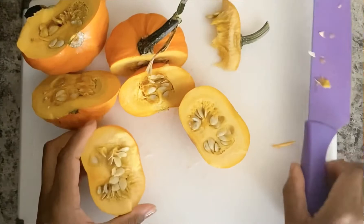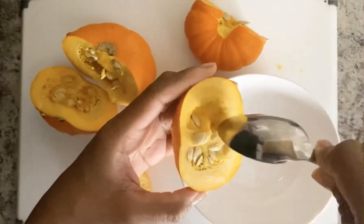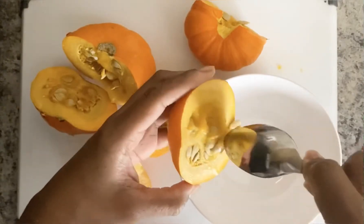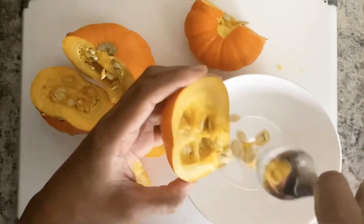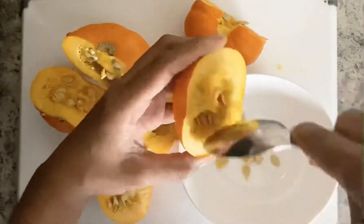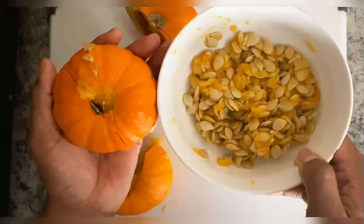Once you pull off all your stems, you'll want to scrape out all the seeds in the pumpkin. I found it so amazing that these three little pumpkins have so many seeds in them. You can actually save the seeds, rinse them off, and put them in the oven for about 30 minutes — they're delicious.